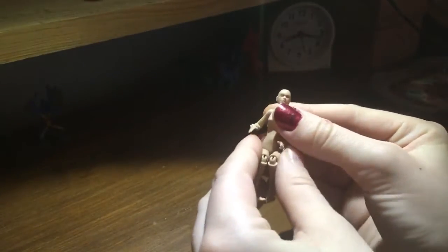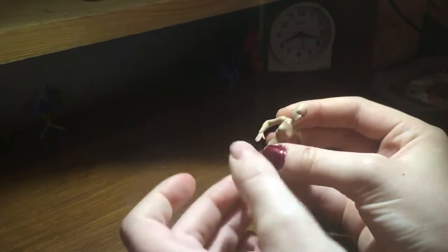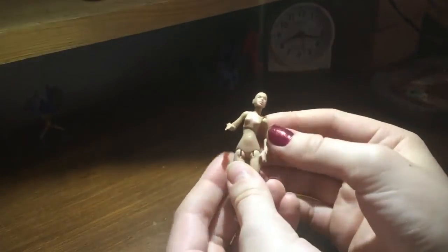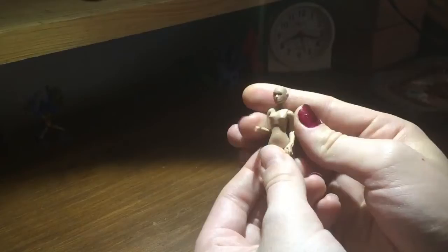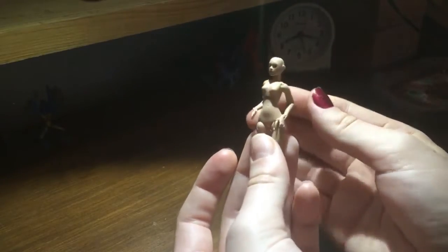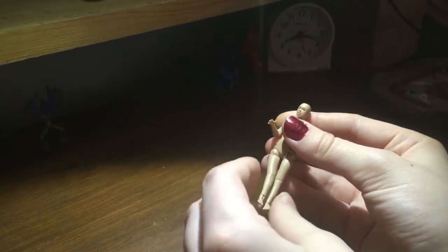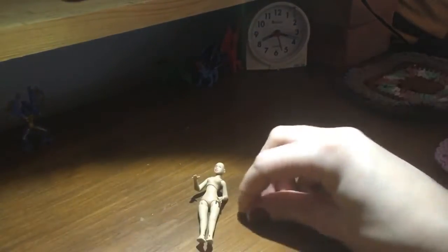The price of this doll was, I believe, $120 plus $20 shipping — at least in that ballpark. You can look up the current price on eBay under the artist's profile. For that price, the doll came with the nude doll and a pair of heels.